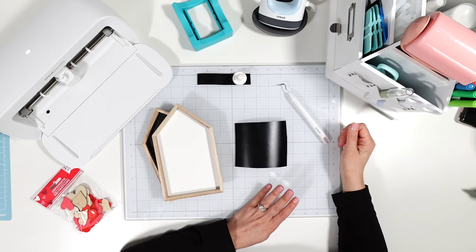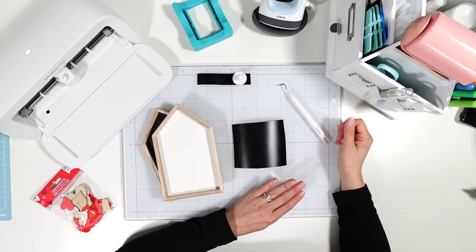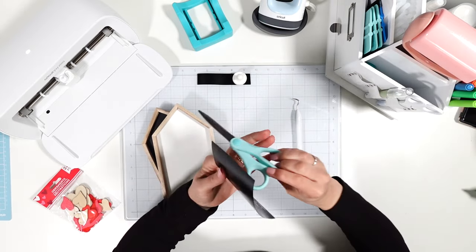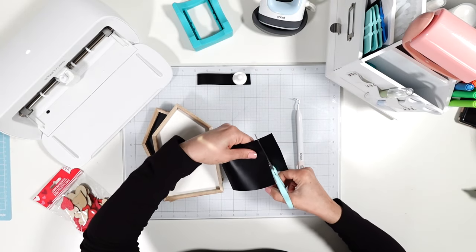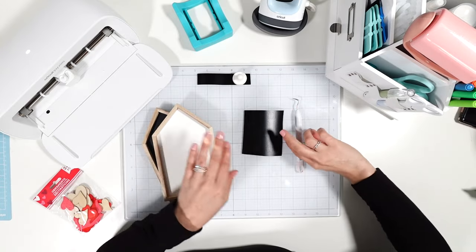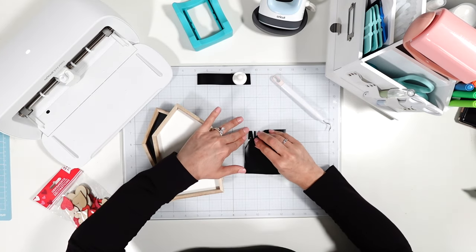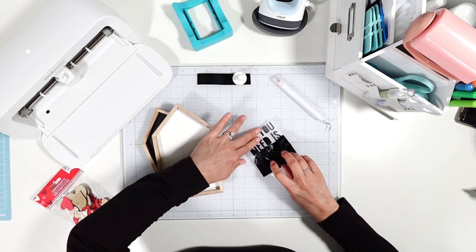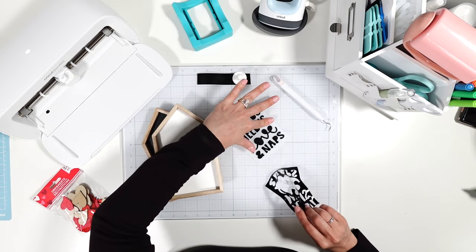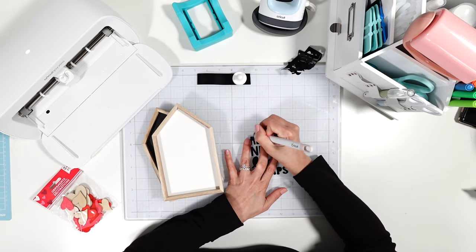Hey everyone, welcome back, it's Lainey — and welcome if you're new. I'm crafting again for Valentine's Day. We have some vinyl crafts, paper, and a little iron-on to do today. I am using mainly TechWrap today; if you've seen some of my other videos you know I'm really on a TechWrap kick. I'll link all the materials I can find down below, and the two different packs of vinyl I've been using can easily be found on Amazon.